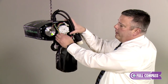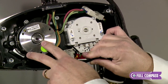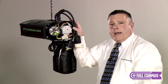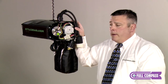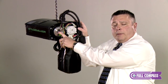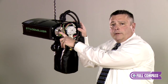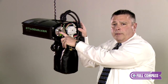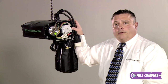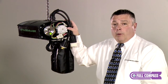Also on this end of the hoist we have our maintenance-free DC brake. There's absolutely no adjustment necessary for this brake — it's good for a million and a half starts and stops. In the center you'll notice the slip clutch setting, which can be adjusted with a four millimeter allen wrench and a 13 millimeter socket wrench. It's very easy to set the slip clutch to engage at 125 percent of rated capacity during a load test.